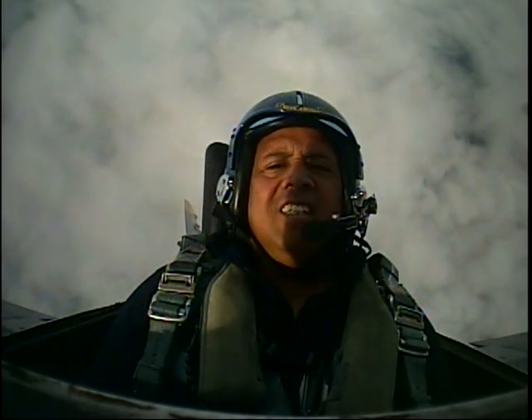Go ahead and squeeze those thighs for me. Take a deep breath. Ready, hit it. Here we go. Another 4½ G's on the up, and then we'll intercept 7½ alpha. You can relax here as the G is starting to relax. Once we get to the very top of the loop, I'm going to roll the aircraft in the up position. Here we go.